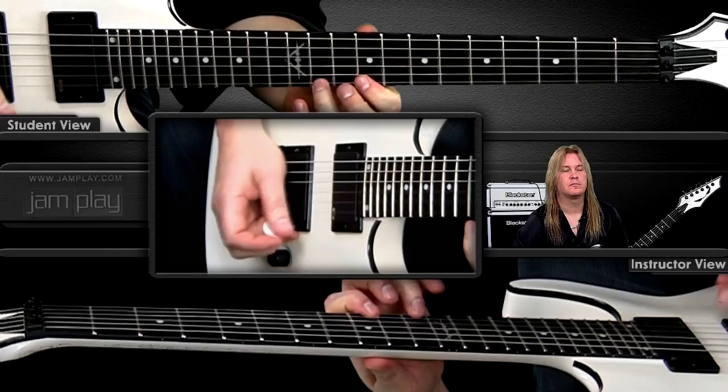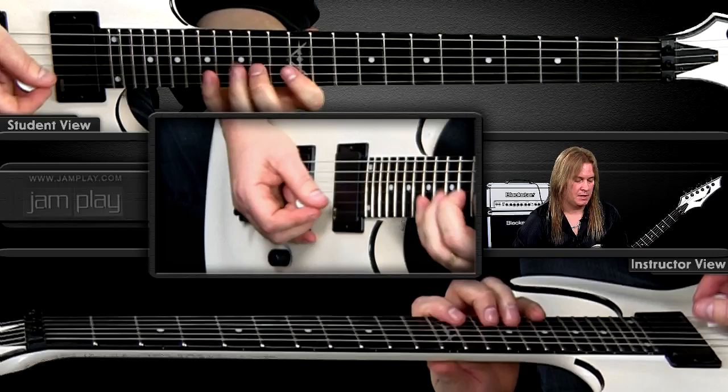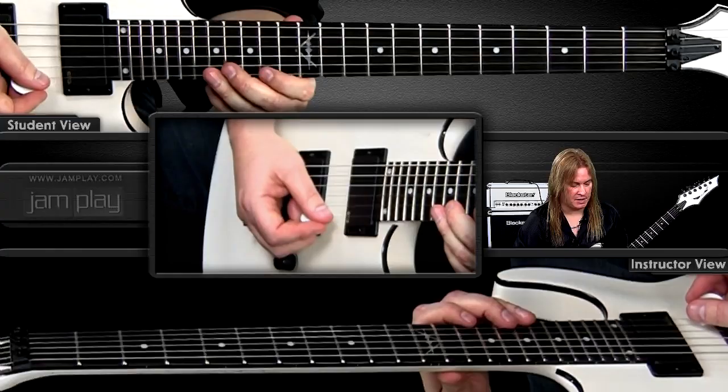And then starting on the second string: eleven, twelve, fourteen — same thing on the first string. The next one is a little bit different, it's not consistent with the two strings. On the second string it's going to be fourteen, sixteen, seventeen. On the first string it's going to be fourteen, sixteen, eighteen — nineteen.